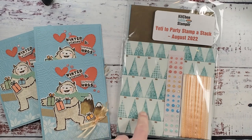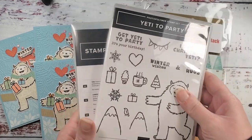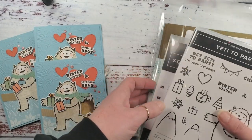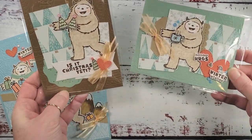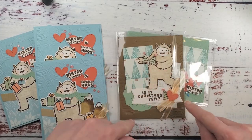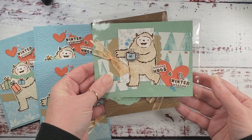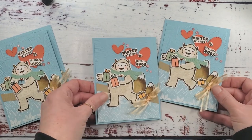If you've got any questions, shop at stampinup247 or buzz over to marissaalvarez.stampinup.net. If yetis float your boat, especially at seven dollars and twenty cents, check out the Kitchen Table Stamper store for the Yeti to Party stamp-a-stack card class while supplies last — there are just a few packets left. It makes ten cards. Grab your eleven-dollar-twenty dies, your seven-dollar-twenty stamp set, pick up the class packet, and hit the ground running with ten cards right out the door. Thanks for watching — see you in the next video!